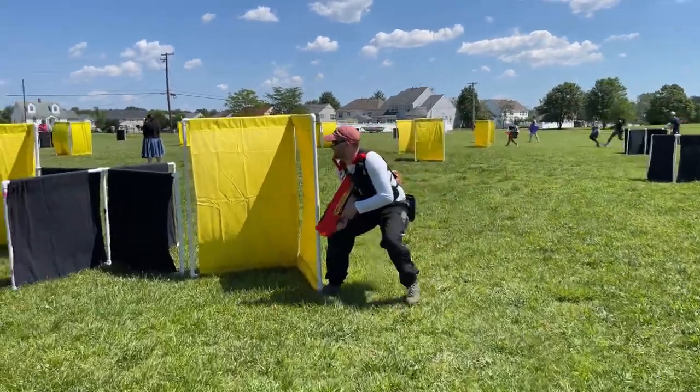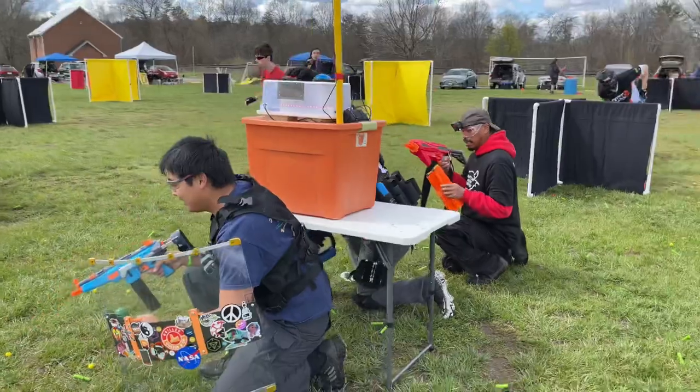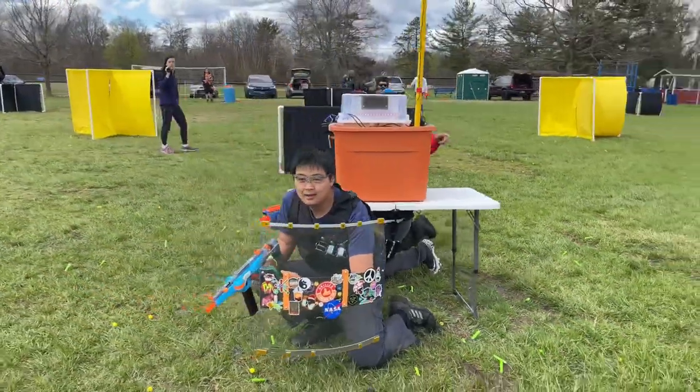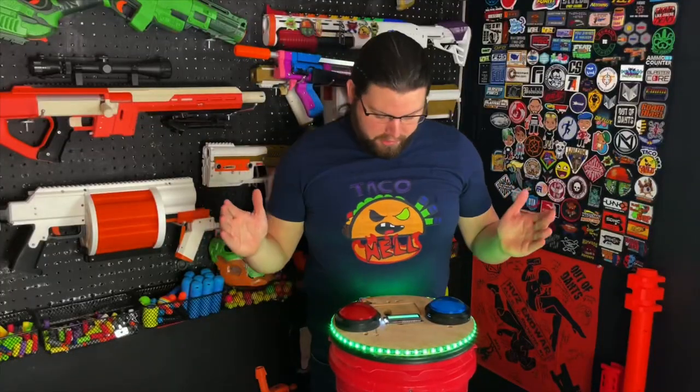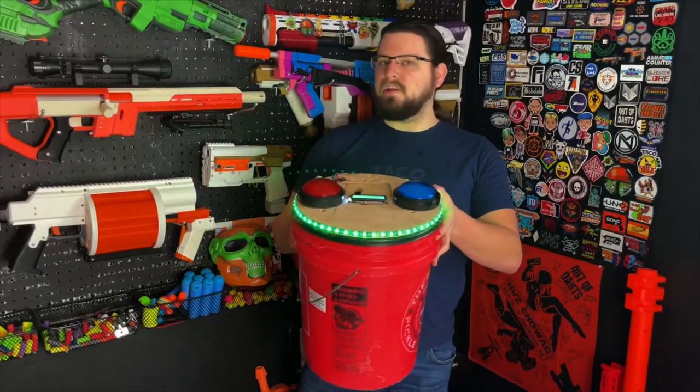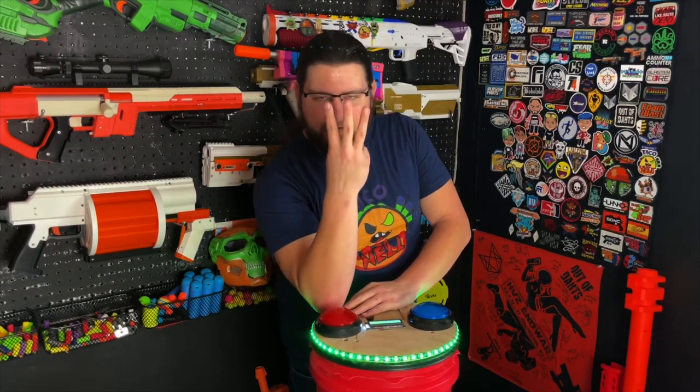Now Adam Reid is one of my local players and they actually brought some of their earlier prototypes to the Maryland Nerfur games, and we got a chance to test them out. This is the current iteration, which is the literal bucket timer as we've been calling them, and we actually have three — specifically so we can play Domination.